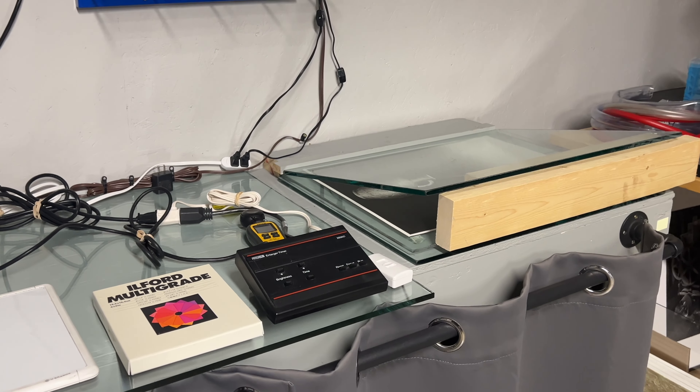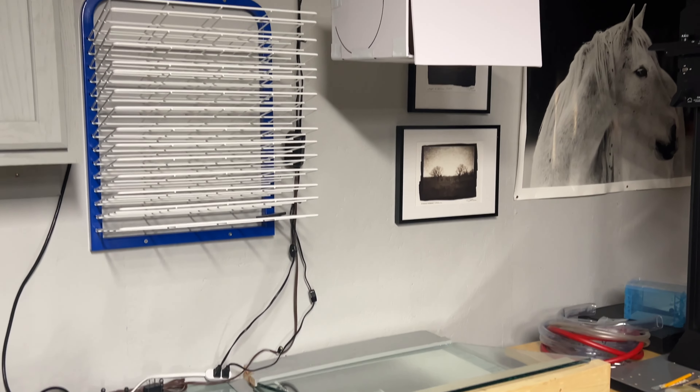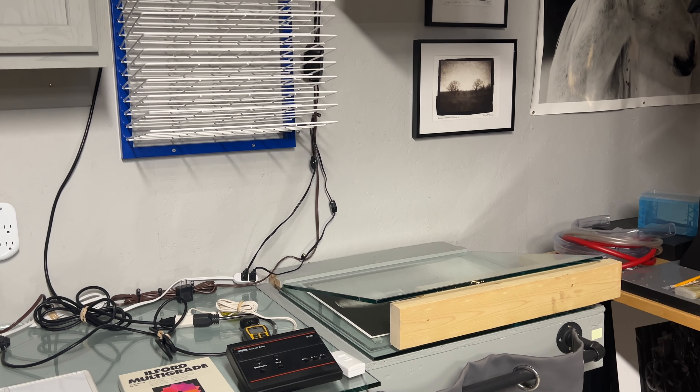All the details and specs are in the article that's linked below the video. If you have any questions, submit them below and I'll see you in the next edition of the Darkroom Diary.